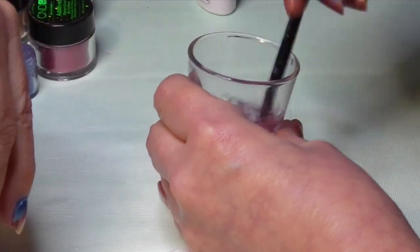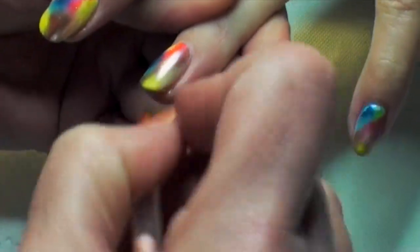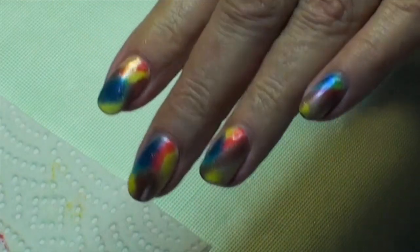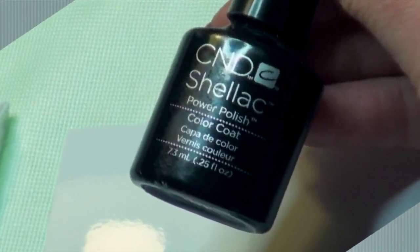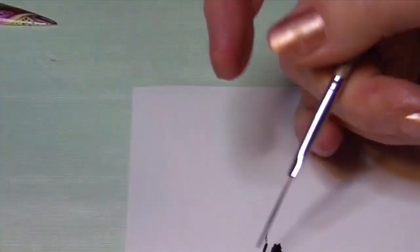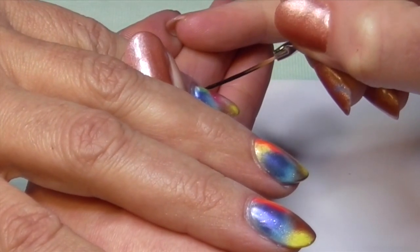Clean your brush with isopropyl alcohol. Take a dry brush to remove the existing additives from the skin. Now we'll be starting to paint with black pull — put some black pull on the glossy side of a photo paper, take a striper brush, and make a design with the stripes and dots you learned in the previous video.